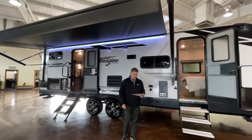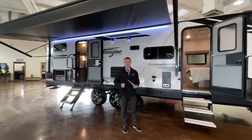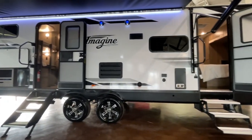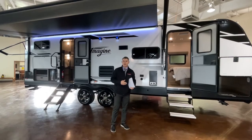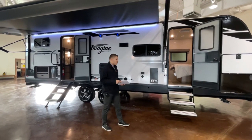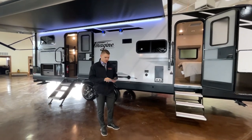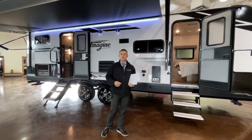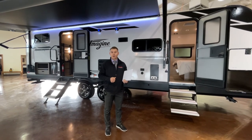We're back outside to go over the length, dimensions, and weight of this coach. The unloaded weight is just under 6,400 pounds, so it is half-ton towable. The exterior length is 32 feet long, and the exterior height up to the top of the AC is 11 feet 1 inch. Tank capacities are industry leading and oversized for a coach like this: fresh water is 52 gallons, gray water is 82 gallons, and black is 45 gallons. Thanks for spending some time with us today — my name is Ty, I work at the Fort Worth McLean's location. Thank you for joining the virtual RV show.